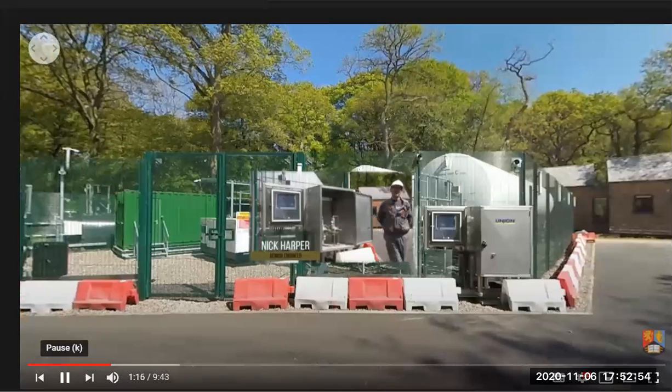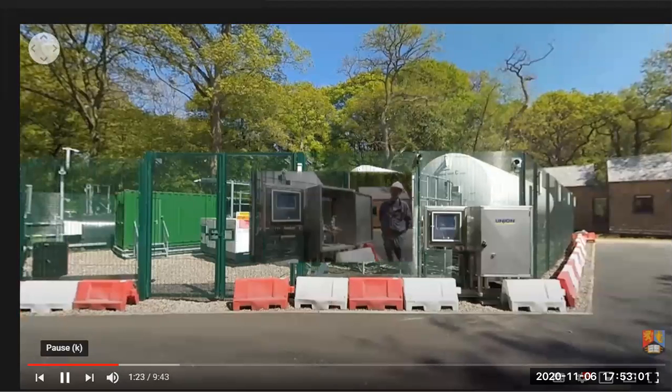The main storage tank we've got here holds 120 tons and it's stored at minus 20 degrees centigrade at 20 bar pressure.